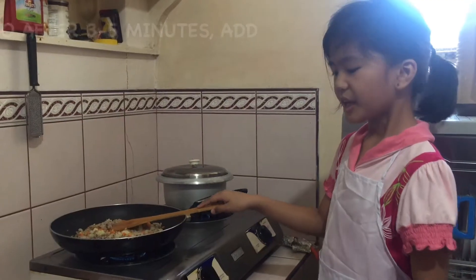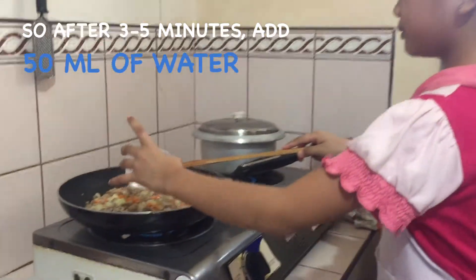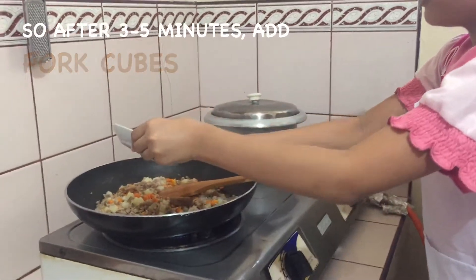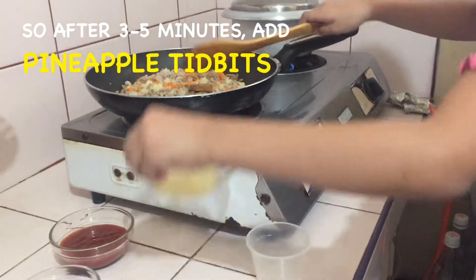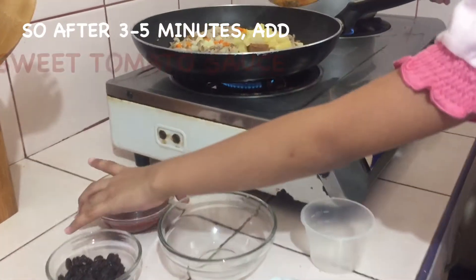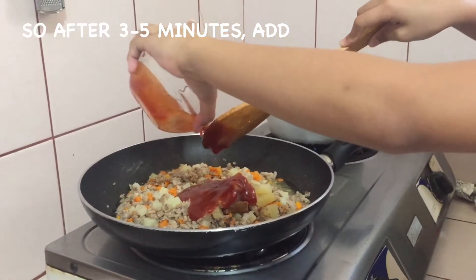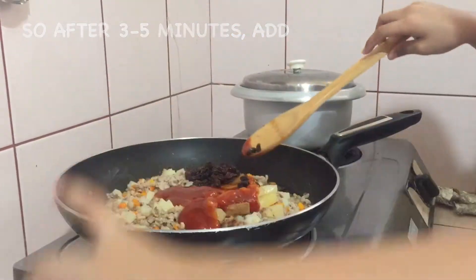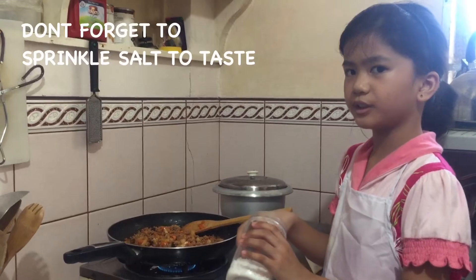5 minutes later. So after 3 to 5 minutes, we're going to add 50 ml of water. We're going to add our cubes, pepper, pineapple, sweet tomato sauce, and raisins. Don't forget to sprinkle salt to taste.